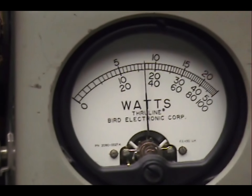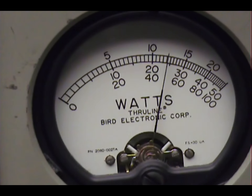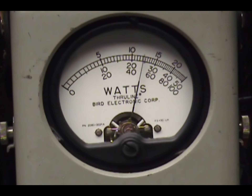Audio check, check, check. Audio. One, two, three, four, five. Audio check, check, check, check.